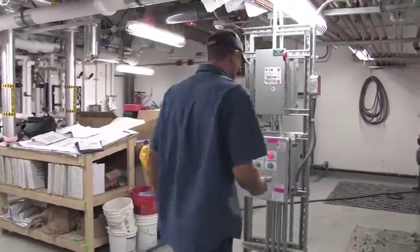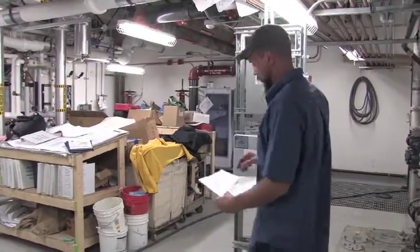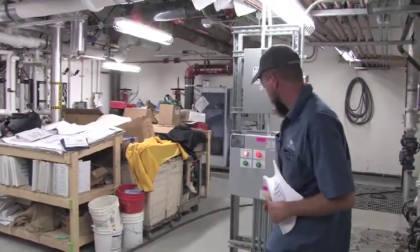This is a duplex submersible system. If you refer to this for service, it would be the SO number. It's on the top of the sheet: 508790.